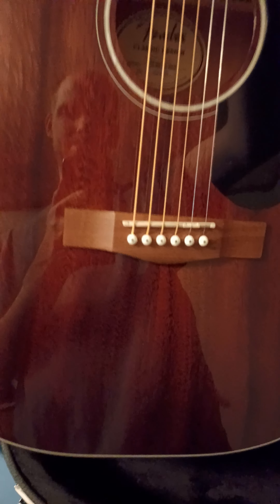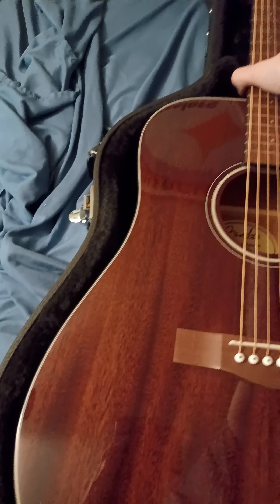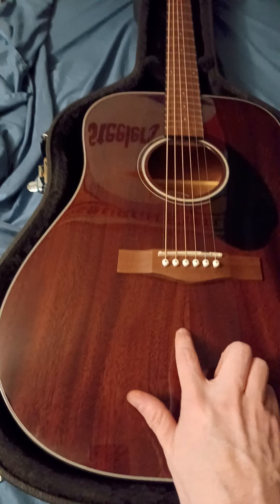My last acoustic was a Taylor, and I sold that to get my Music Man JP. I got the hankering again for another acoustic and thought about what to order. I've had great luck with Fender in the past — every Fender acoustic I've ever owned has been top notch. And this is no exception. I mean, 200 bucks — most people would scoff at that for an acoustic guitar because they want the spruce top and stuff like that.